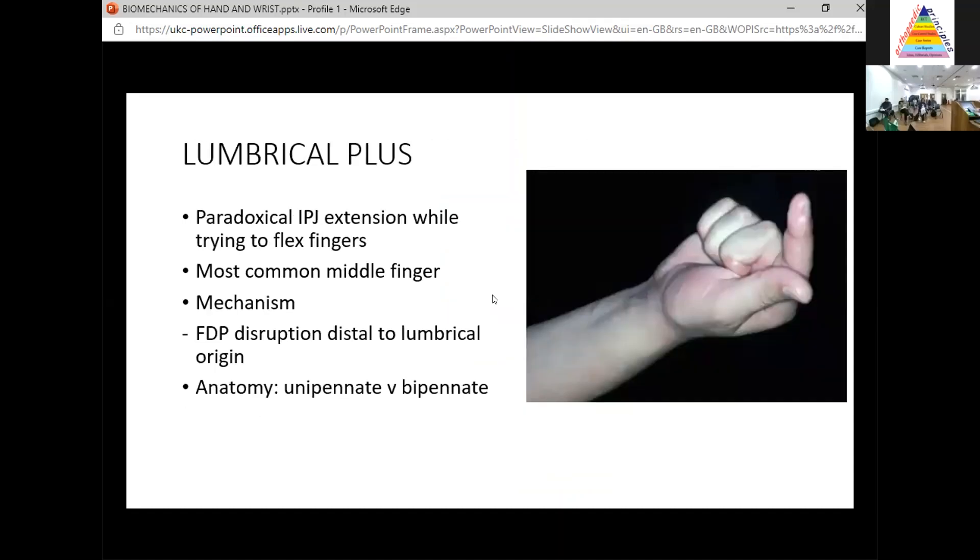The last condition is lumbrical plus — a paradoxical extension of the IP joints while the person is trying to flex their fingers. They're trying to flex, but the finger is going up. The most common site is the middle finger. The mechanism relates to FDP being a mass action muscle for fingers three, four, and five — they share a common muscle belly and can't independently flex two digits without pulling on the third. The index, however, has an independent FDP belly.